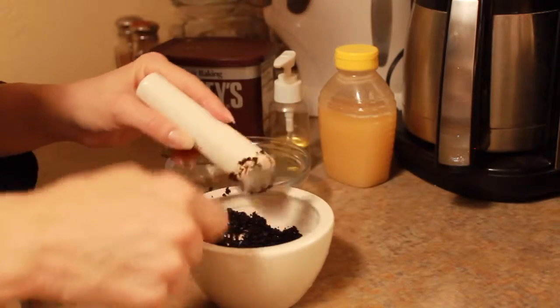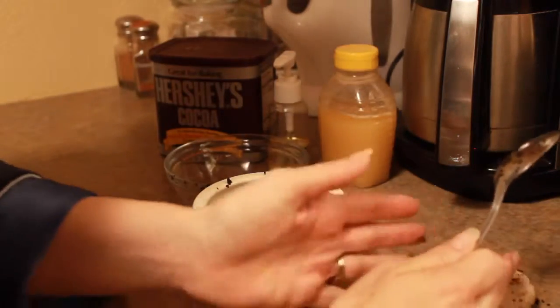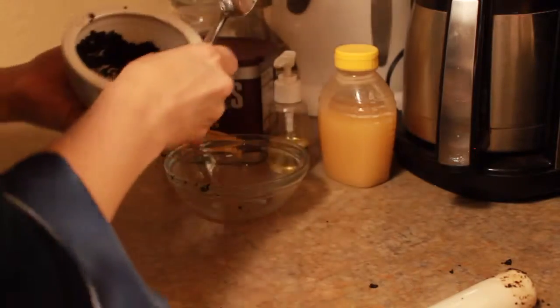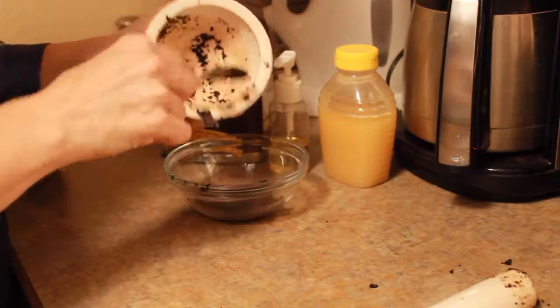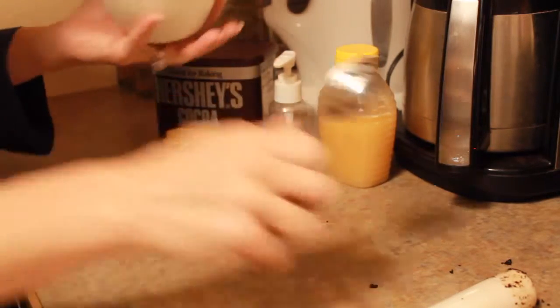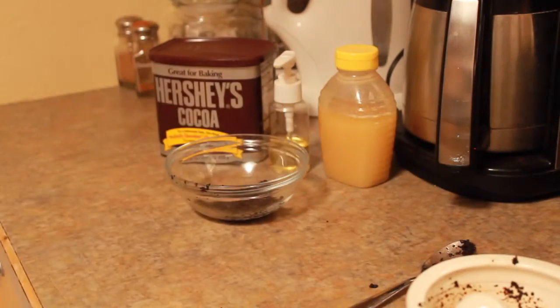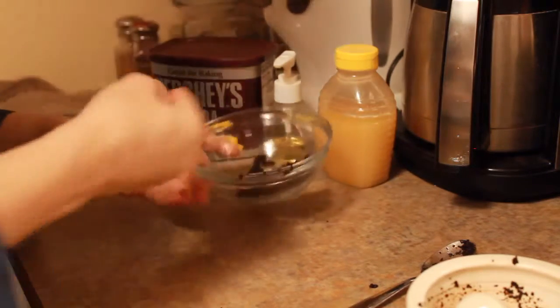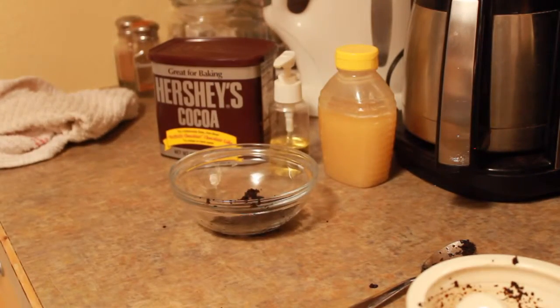I only took about four to five tablespoons of ground coffee and put that back into my natural glass bowl. Chocolate has flavonoids in it that absorb UV light, so it helps protect and increase blood flow to the skin, and improves the skin's hydration and complexion. Though I couldn't find anything too specific about it, it does make this whole mask smell awesome.